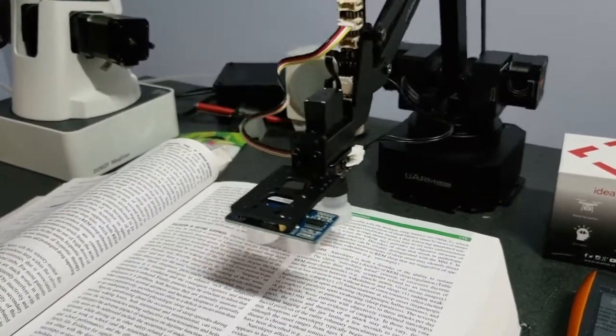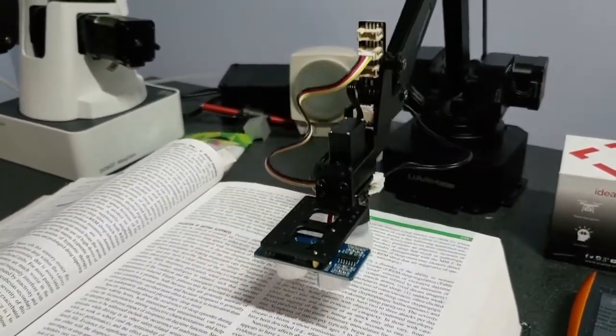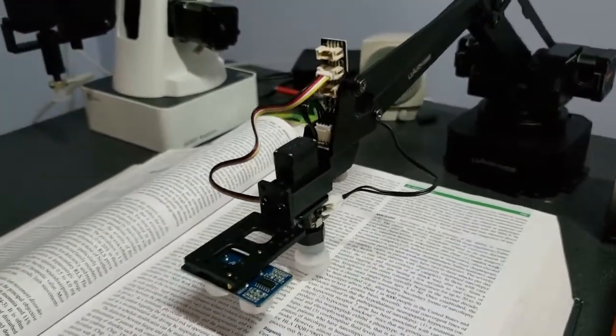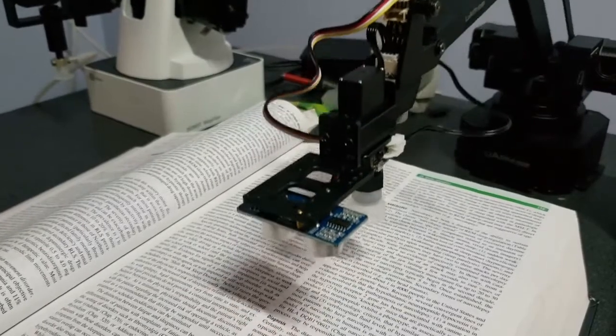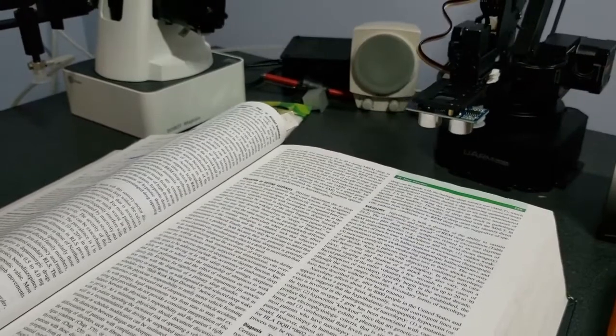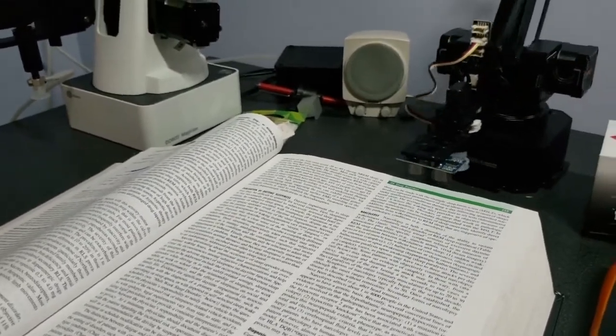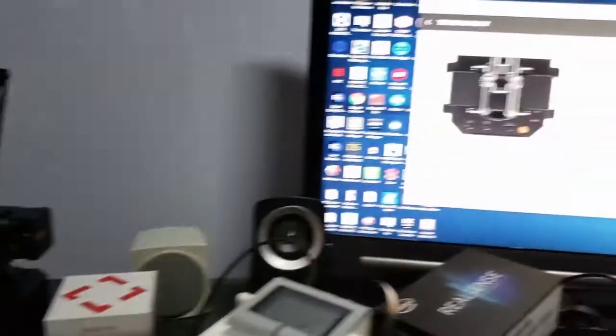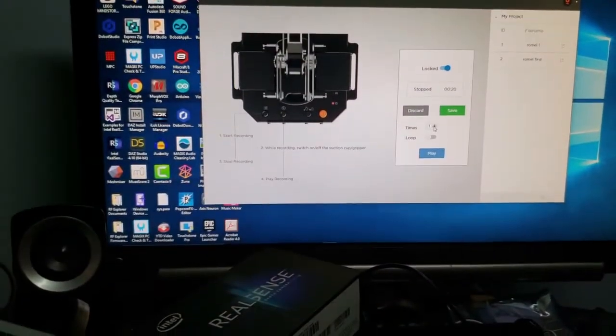It hits '24,' it hits 'is,' and it hit 'effects' — perfect. It touched every word, every number, that I told it to. Now I'm going to change it to 10 times and see how it works out.